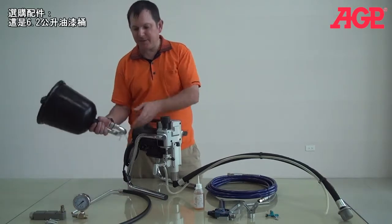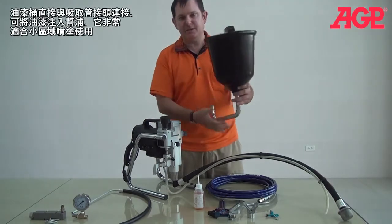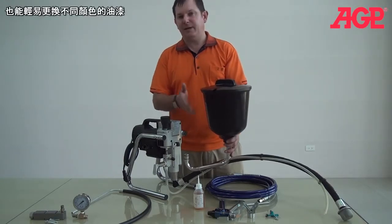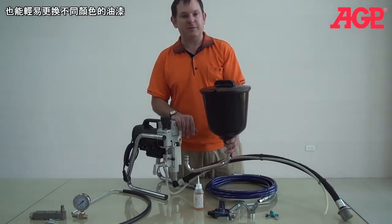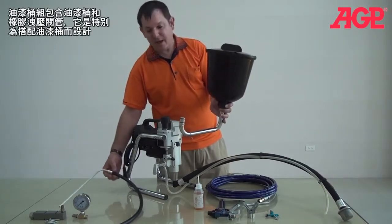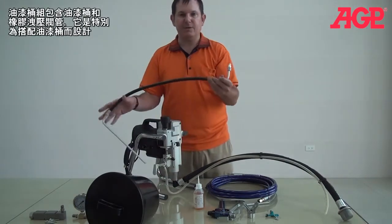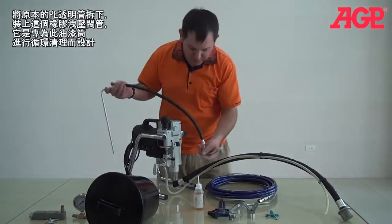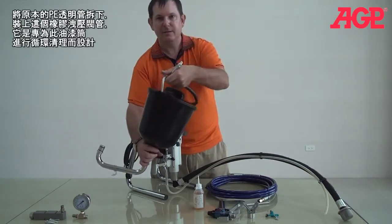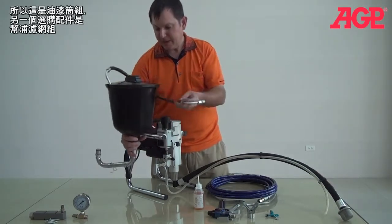This first option is our 6.2-liter hopper. The hopper will take the place of your suction tube; it will go right in here. And it makes it very easy to use small quantities of paint, and really easy to switch between different colors without having to go through too much trouble. The hopper kit comes with the hopper itself and also comes with a special drain tube which goes with the hopper. So you'll take off your regular drain tube and put this in its place. This drain tube kit is made to go into the hopper like that when you're doing your recirculation. So that's the hopper.